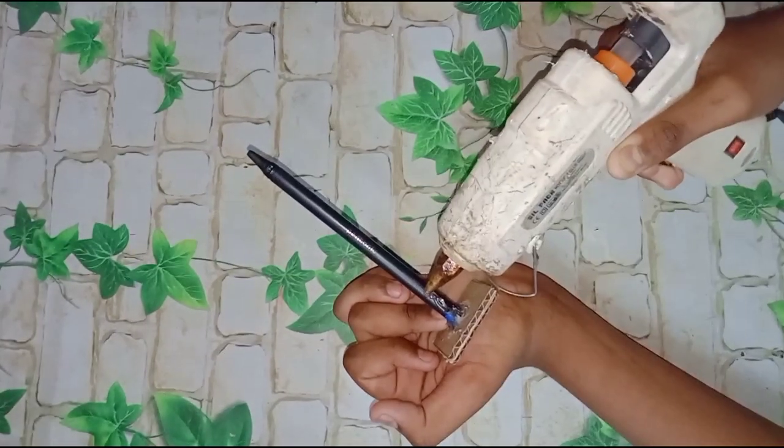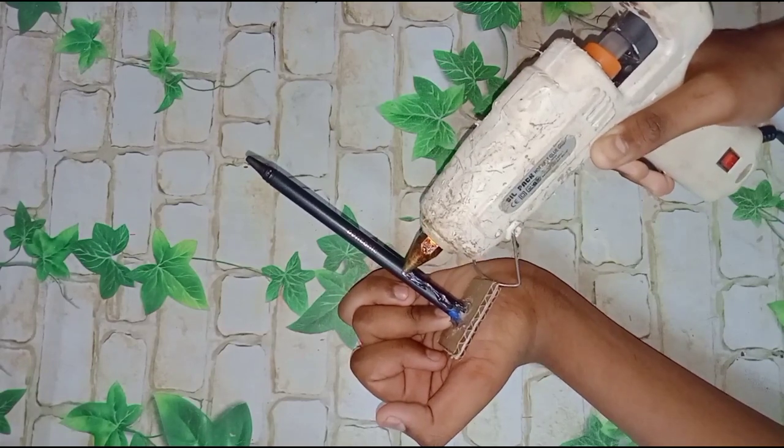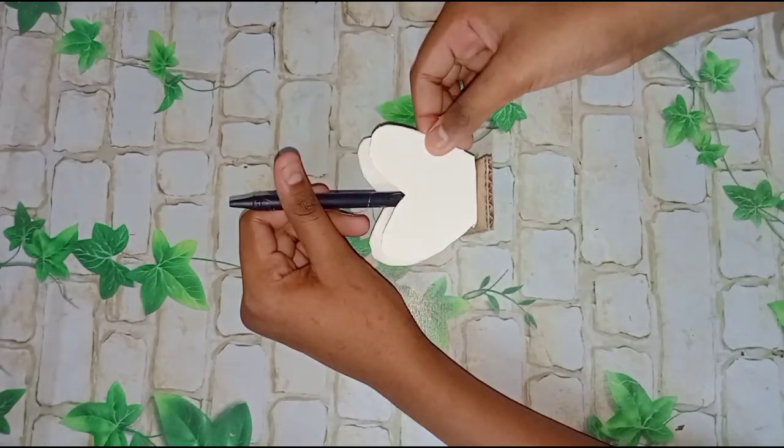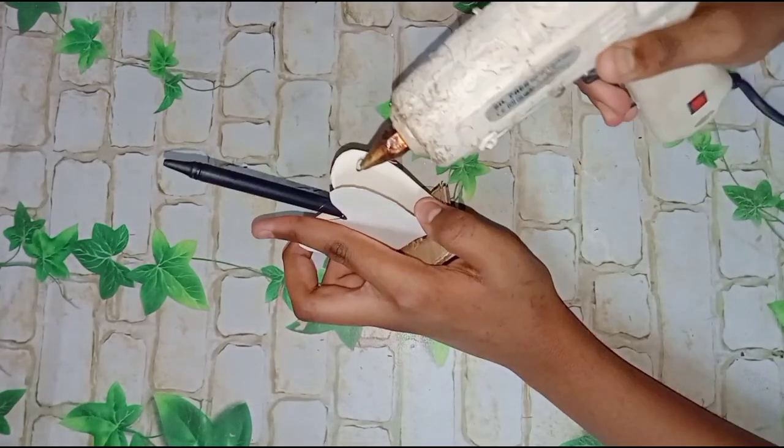Then we'll put the heart in half shape. Then we'll put both sides. Then we'll put the other shape. Then we'll put the head on top.